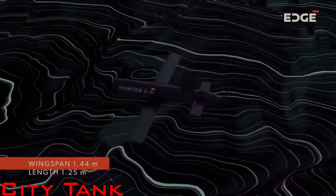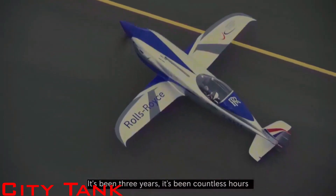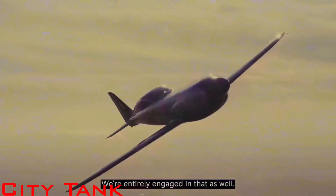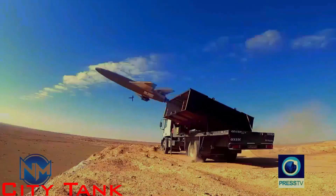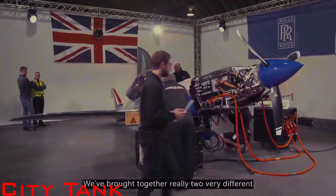Step one: we should solve the dilemma on propulsion. Of course, an electric motor is better in most cases — for example, the record-breaking all-electric plane made by Rolls-Royce reached a top speed of 623 km/h. But a combustion engine drone may have a much longer range, up to 200 km. So, could we increase endurance using an electric motor? It is hardly possible with lithium batteries alone.